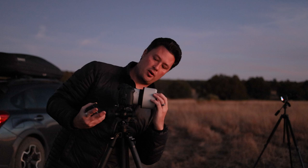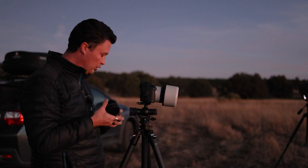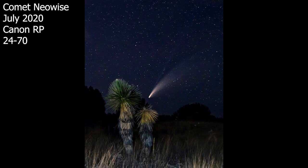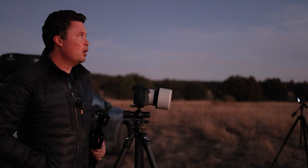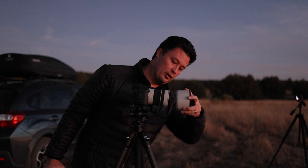I've got the R6 with my 70 to 200 f4. What's going on with Leonard? Leonard is over there — he is a comet and he's very dim. He's not like the last comet I saw. I have three episodes on shooting Comet NEOWISE, which was a way bigger, way brighter comet. Leonard is not so big and not so bright.